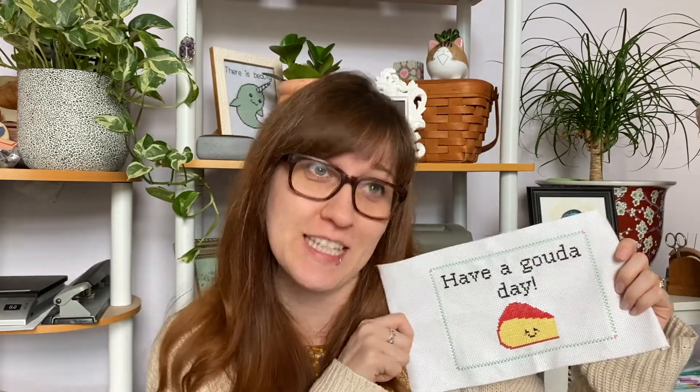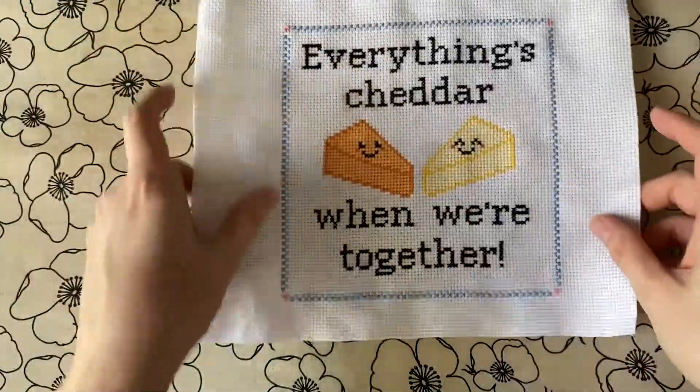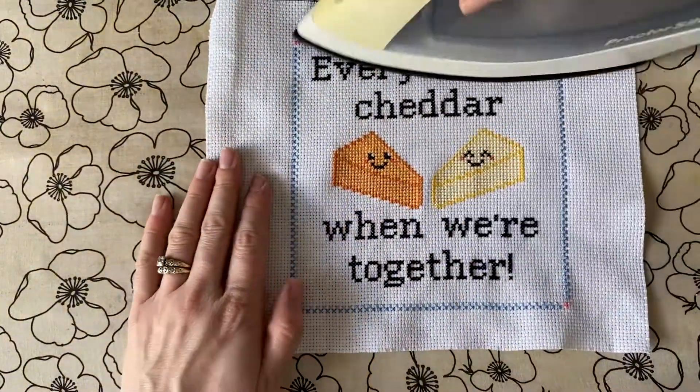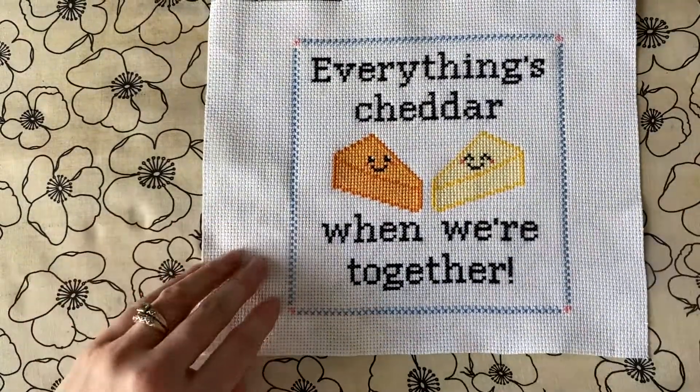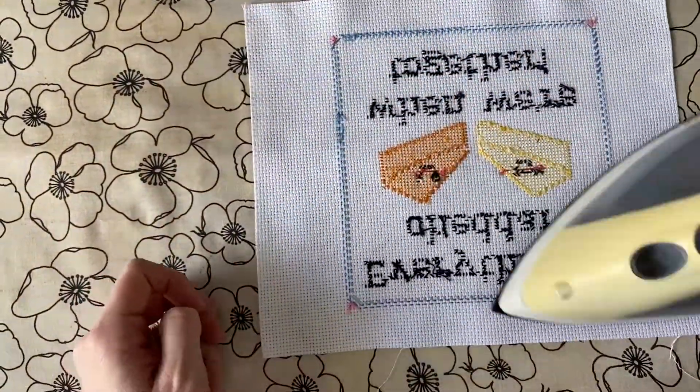I'm going to take a moment to spray my pieces with some wrinkle release and press them because they're still a little wrinkly and I don't want to frame them while wrinkled.